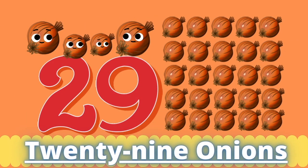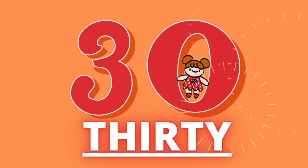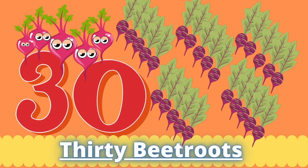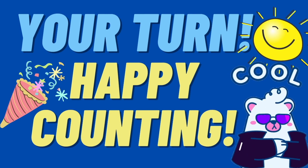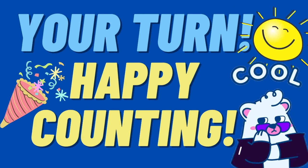Twenty-nine. Twenty-nine onions. Thirty. Thirty-two. Thirty-four.